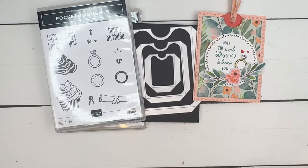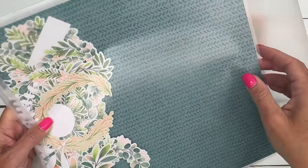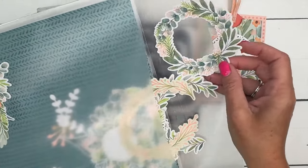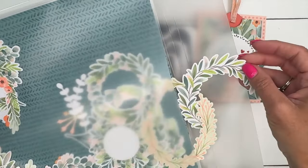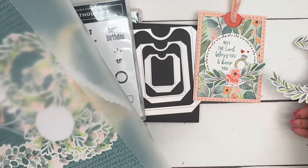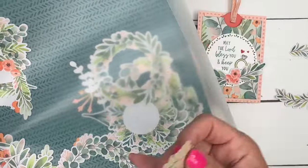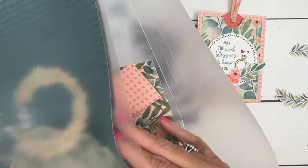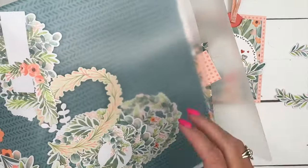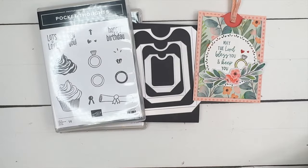I've created a little pullout pocket card using the Frames and Flowers Specialty Designer Series Paper Pack. This is a really fun pack of paper. It comes with all of these die cuts that you punch out of the paper — so many different variations. You get several sheets of pattern paper and then just all of these die cut frames and flowers. Really a unique set from Stampin' Up!